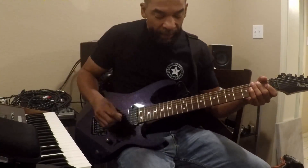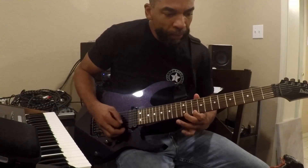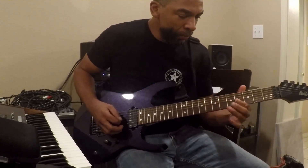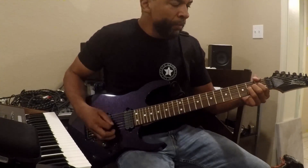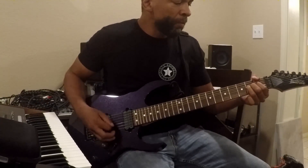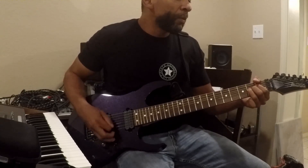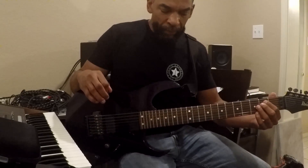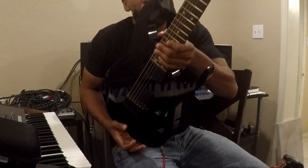We've got the neck classic position — nice and sweet. We've got the other two in the middle.